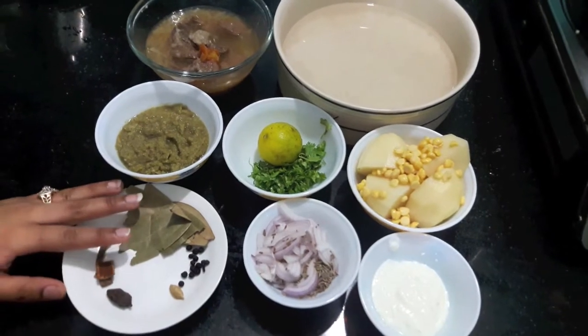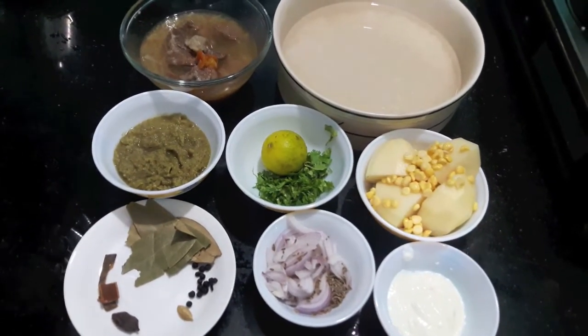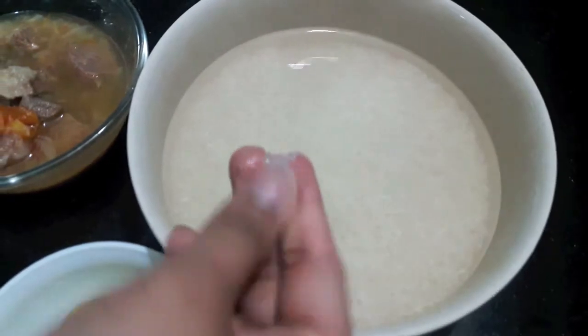Hello and welcome to my channel Shifa's Kitchen. Today I'm going to show you how to make mutton yakni pilav with Bengal gram. Let's start — here I have one and a half cups of rice which I have soaked in water.